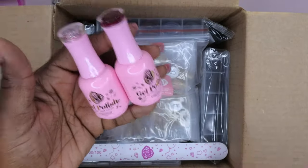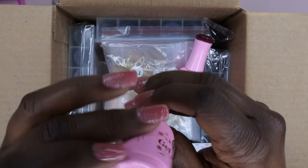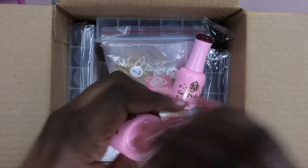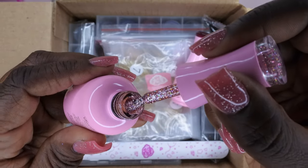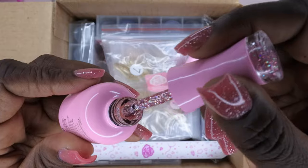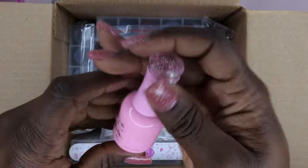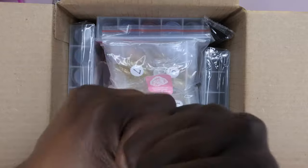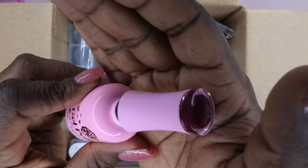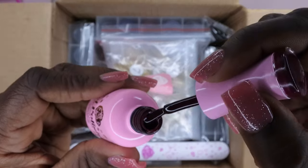I'm happy to see some more gel polishes — and happy that they're not duplicates! I previously got the same line of gel polishes from him and these are not colors I already have. The first color is 098. Let's take a look — oh, really pretty pink glitter! That's so cute and festive. I like that. And it's a 15 ml bottle. The next color is 100 — looks like it's going to be a deep red.